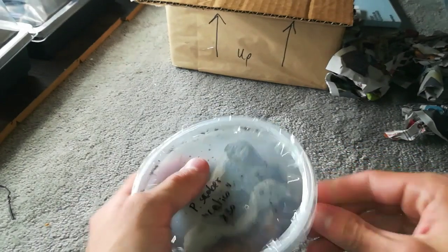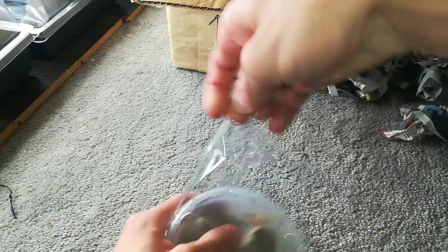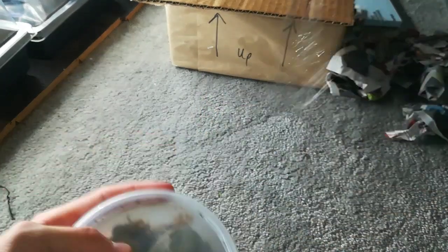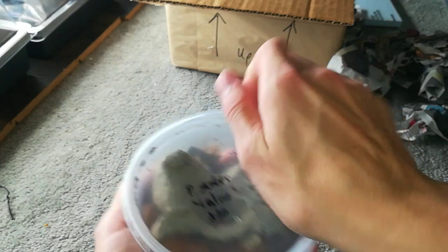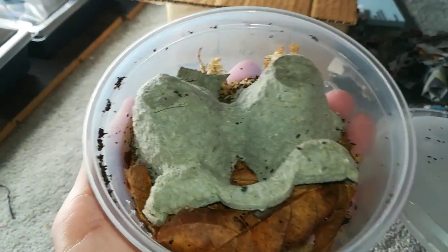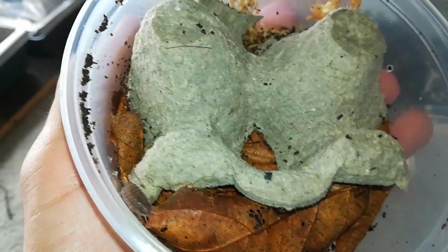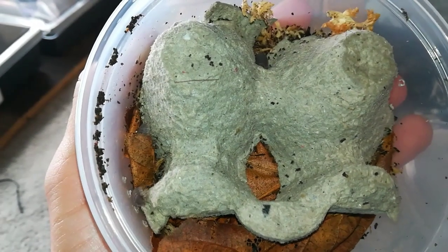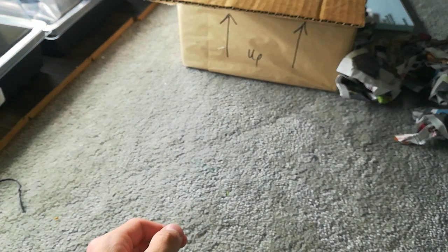We got Porcelio Scaber Calico. These are also for a friend. They're pretty cool — they're a little small right now, so hard to show the cool colors of them.